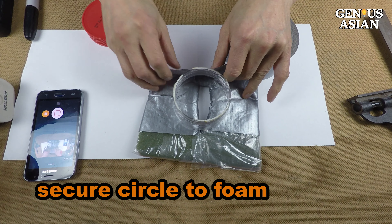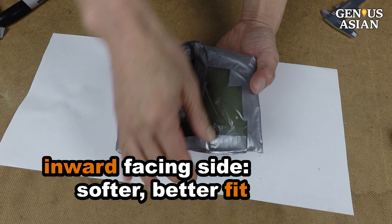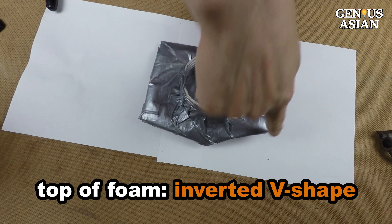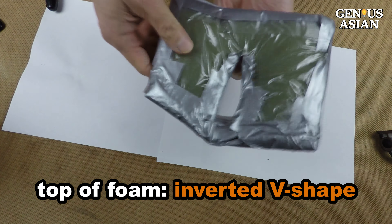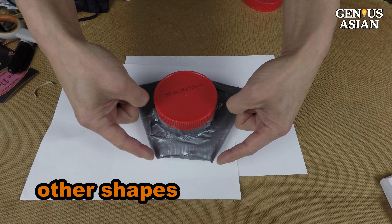For the inward facing side, the entire face does not need to be covered by duct tape so that it is softer and will provide a better fit. The top of the foam needs to form an inverted V-shape so that the foam does not block your eyes. This is an example. Depending on your bone structure, there may be other shapes that fit you better, such as this.